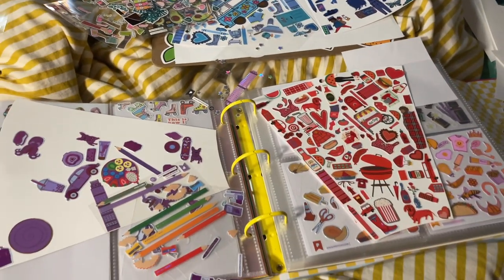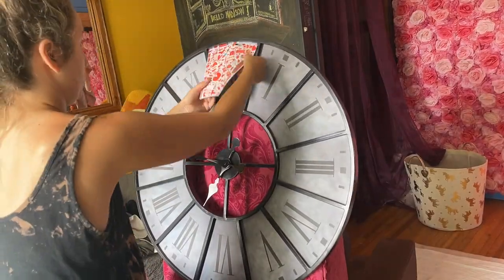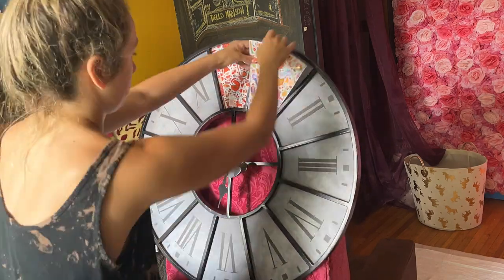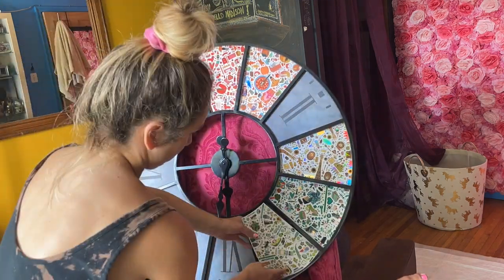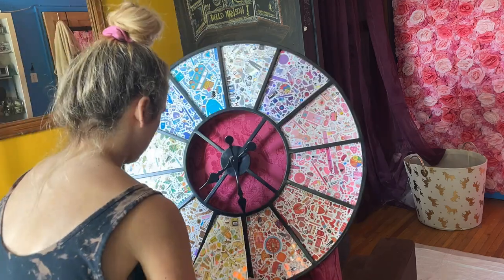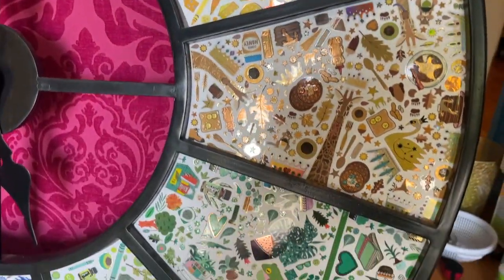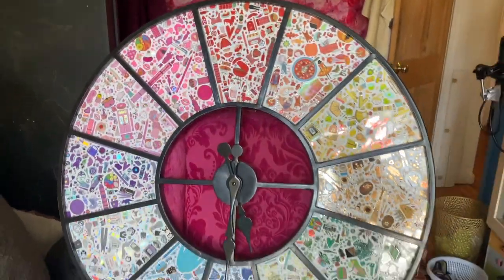I'm looking through all of my Pipstick stickers and I decided to make each page a different color — lots of fun, easy to do. This took me three nights and then here I'm just kind of using little glue dots to secure it in, but it was really very easy. I didn't have to do any sort of hard work to take the clock apart and before you know it, three days later, here's my clock.